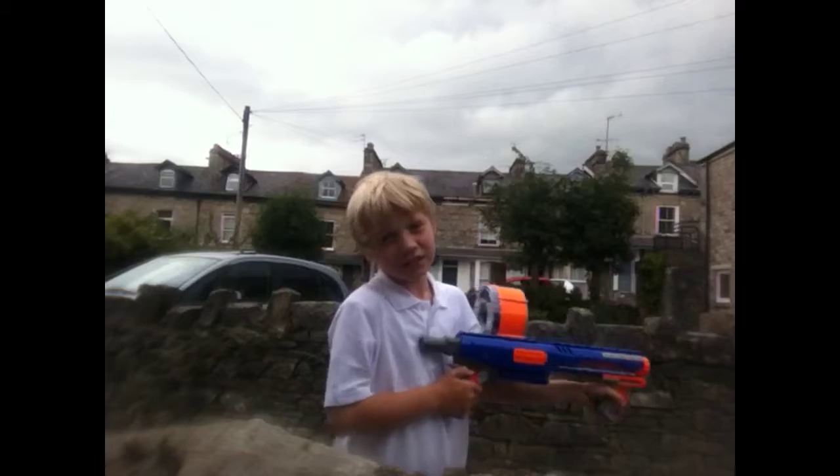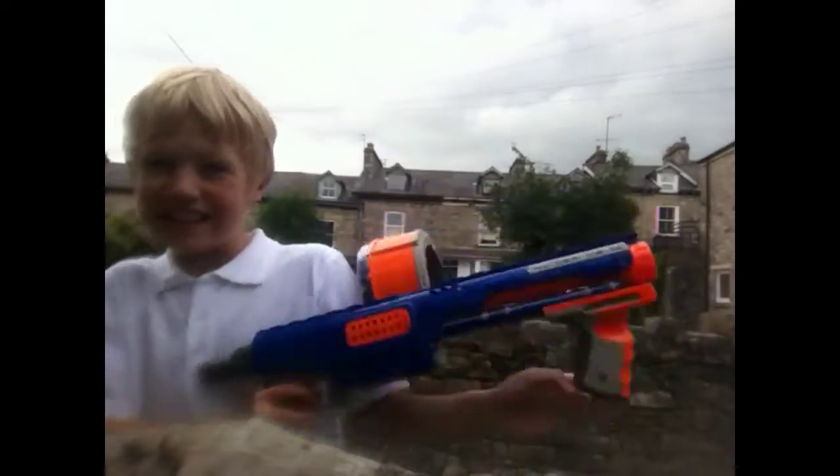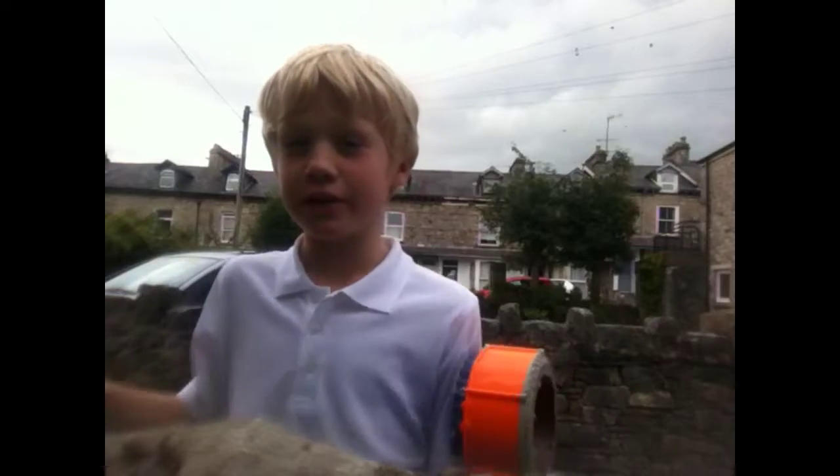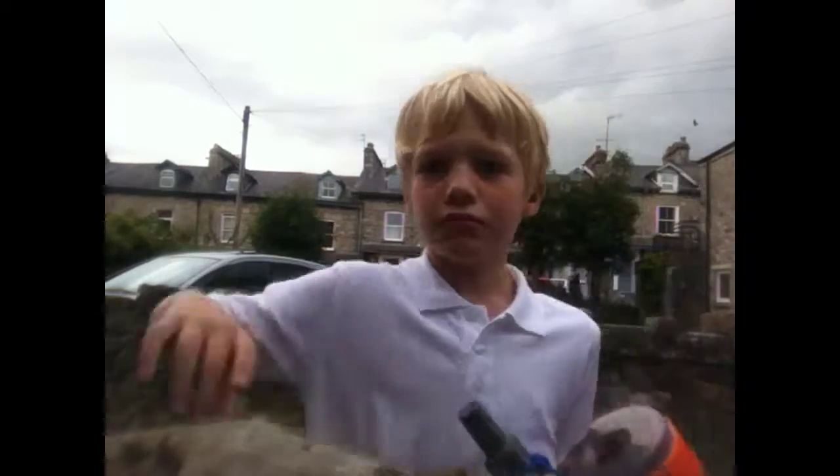It fires. Anyway, it does fire, so that's the only really thing you need in a gun, apart from range and everything. I'll just shoot. I don't know where to put it.